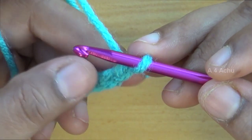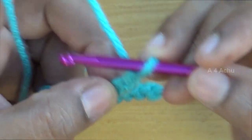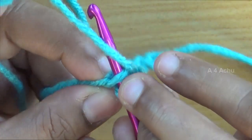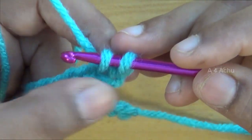Now I will show you how to make single crochet. First leave the first chain and go to the next chain. Insert the hook inside the chain, go under the yarn, circle and twist, then bring it inside — now there are two loops on the hook.